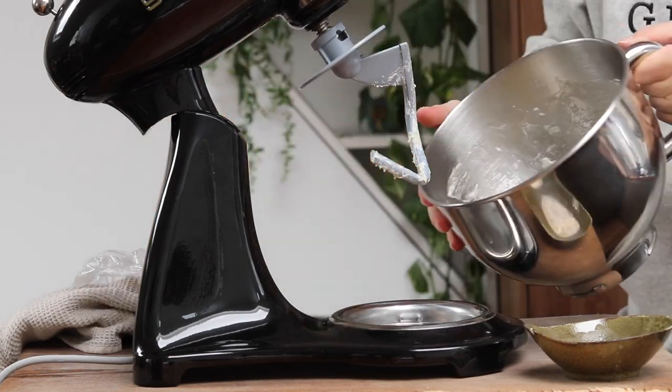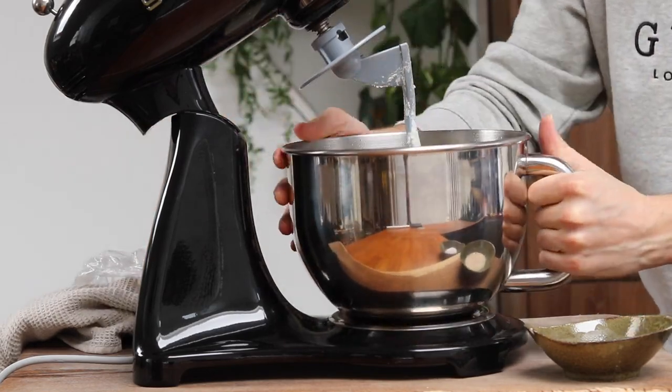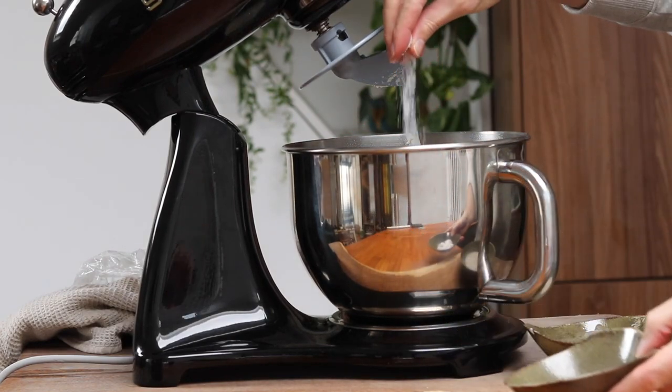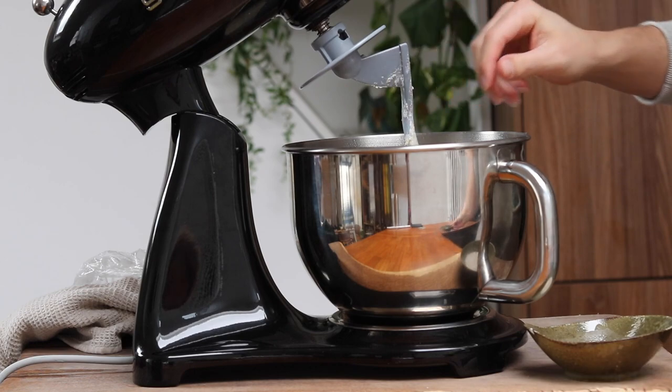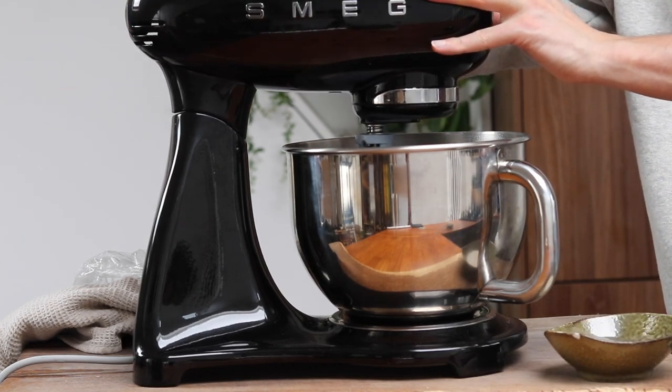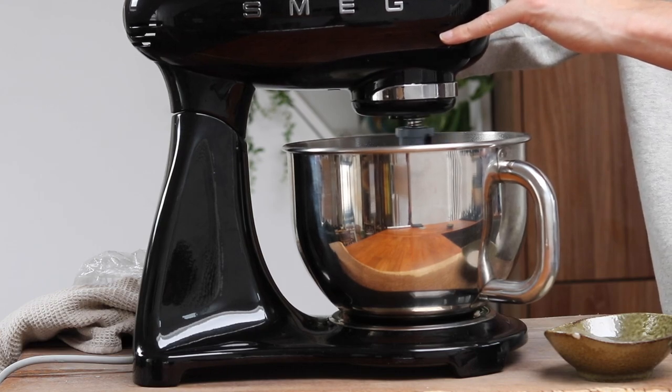Now that your dough has been sitting for 30 minutes, pop it back on the base of the stand mixer. We're going to add in a generous helping of coarse sea salt, then start the mixer going on a low dough hook speed, and then add in that rehydrated yeast mixture.